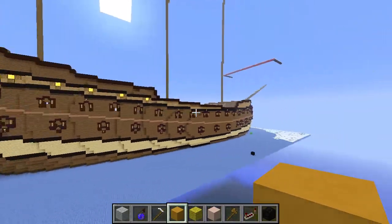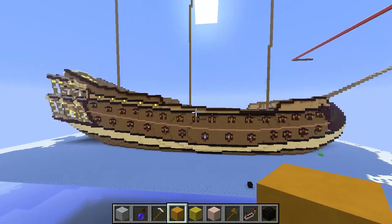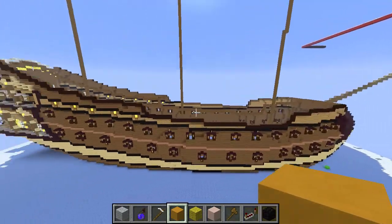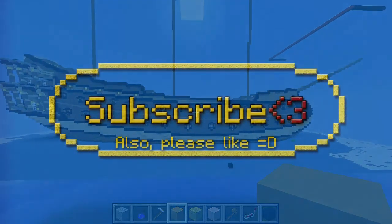So that's it for now. Thank you for watching. In the next video I will focus on how I create decks and split the ship up into floors, basically. See you next time. Goodbye.